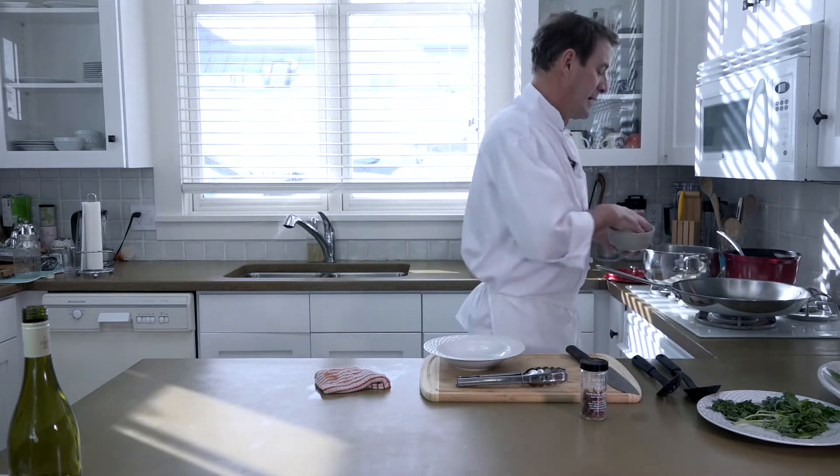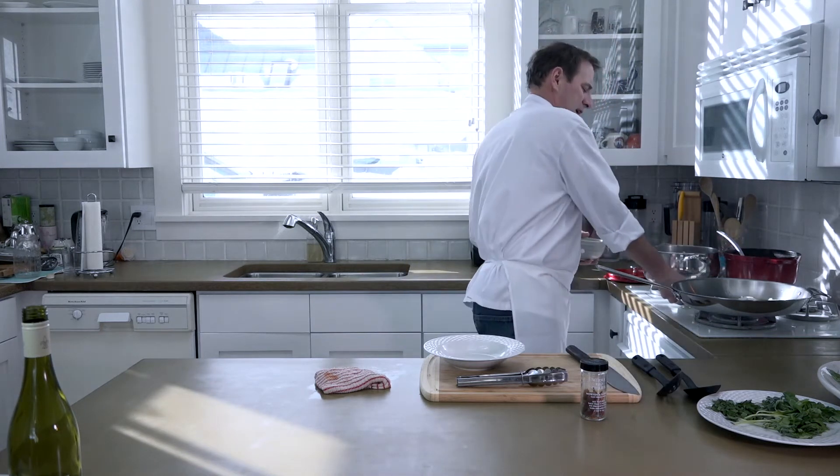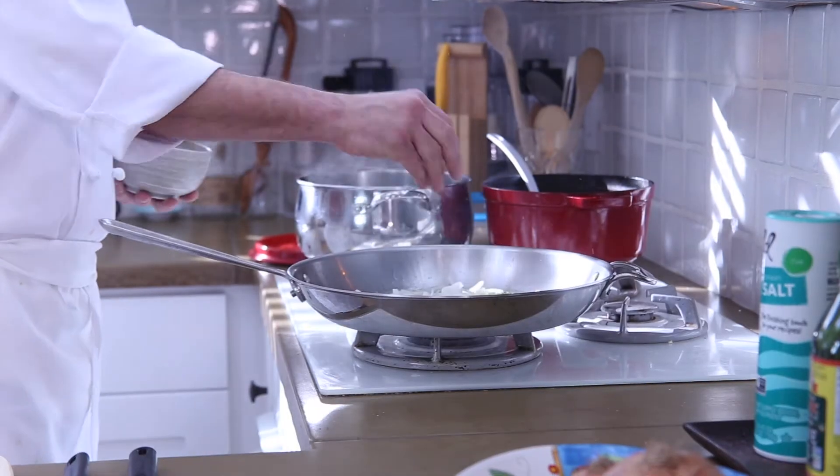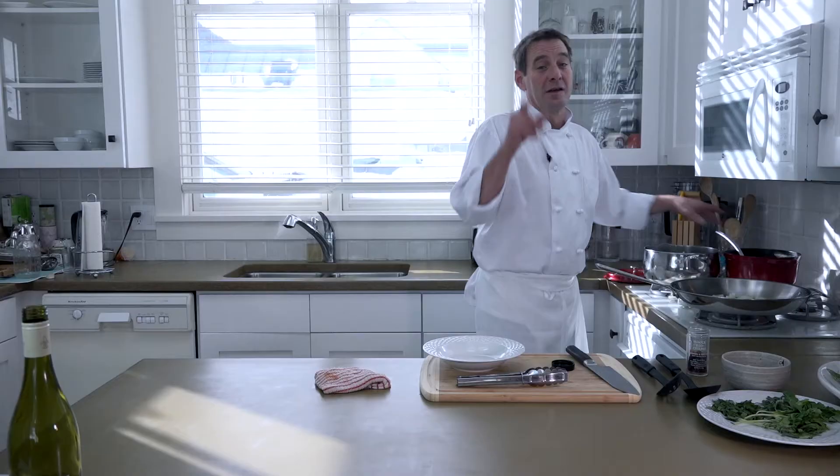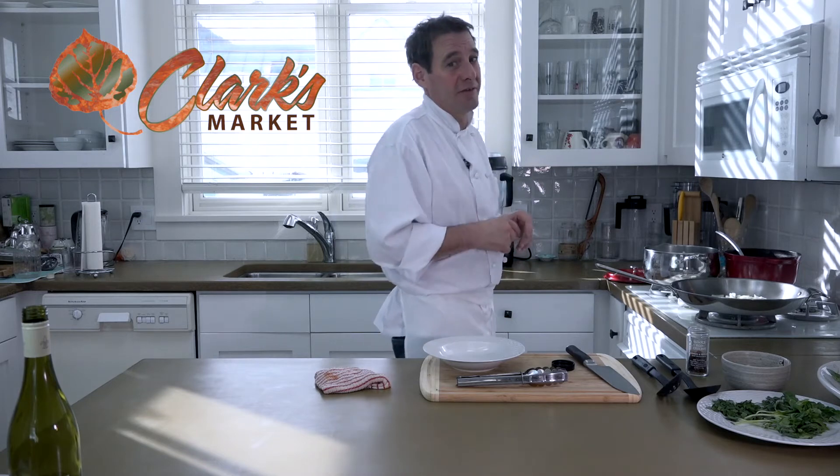We've made some beautiful tomato sauce earlier today. You can check it out on episode 4,962 — I'm kidding. So all I've done is heated up some extra virgin olive oil. If you really want to make a matriciana right, you have to use San Marzano tomatoes. You can get those at our local Clark's Market, actually — a good sponsor of ours.